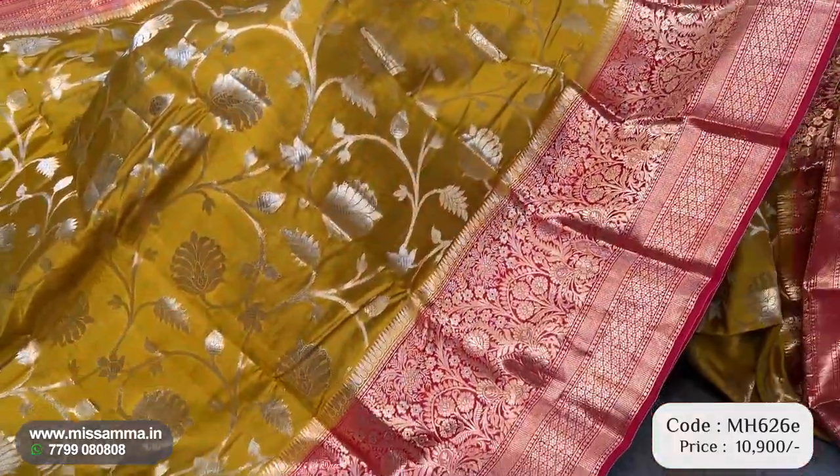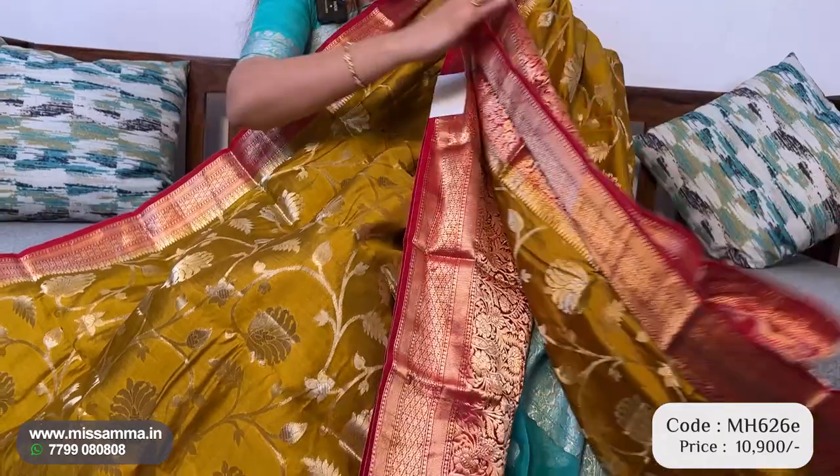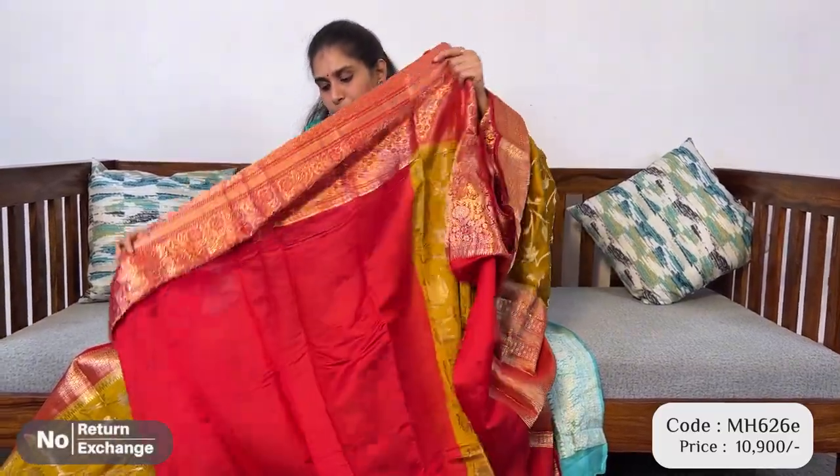This is a light minty color, dark minty color with red color combination. This color combination is very unique, very rare combination. And you can also use traditional combinations — grand red color contrast and blouse. If you store all over jar designs, you can also use raw mango saree with different all over designs. This is just 10,900 available.